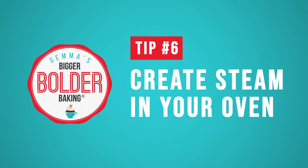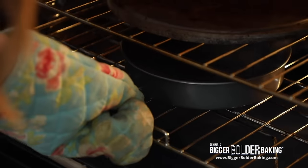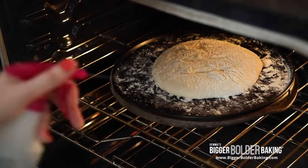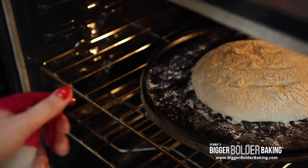Tip 6: Failure to create steam in your oven. Bread loves steam — it gives it a lovely shiny crust, and it also makes it really chewy. For the first 20 minutes or so of baking you want a lot of steam in there with your dough. There are two ways you can do it: you can put a baking tray in the bottom with hot water and that will create steam as your bread bakes, or you can use a spray bottle with water and spray the dough and the oven, then shut it really fast, and that will also create steam.